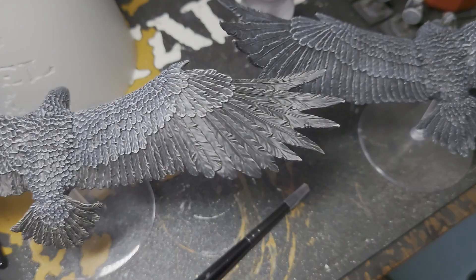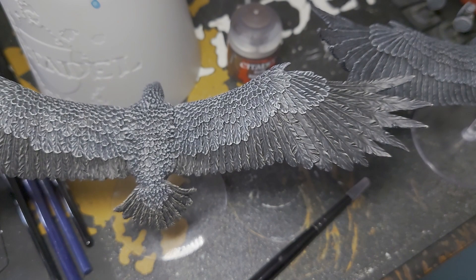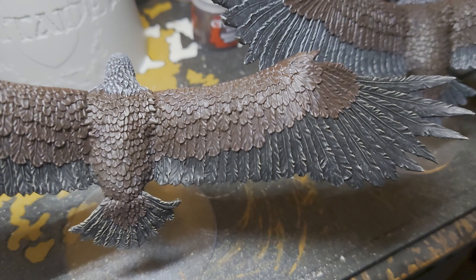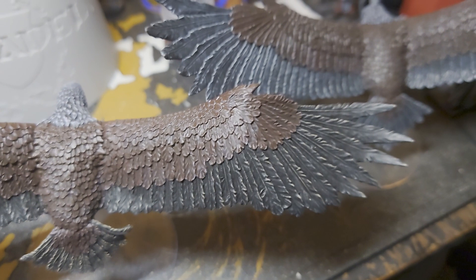So to do the brown feathers I'm going to start by giving it a base of Rhinox Hide and we'll come back when that's done. Now that I've finished the base of Rhinox Hide and it has dried, I've got to say that now I've added the brown, this one that I dry brushed with the Kislev Flesh actually looks better because you've got a warmer tone in it than this one does that's just grey.